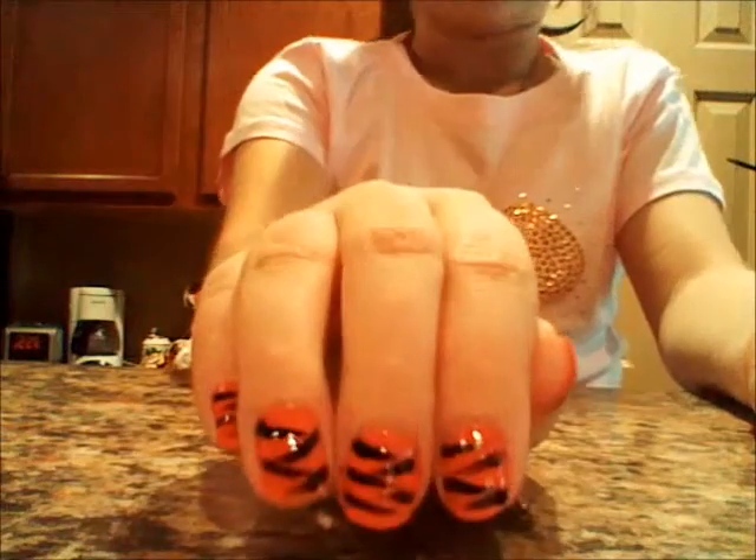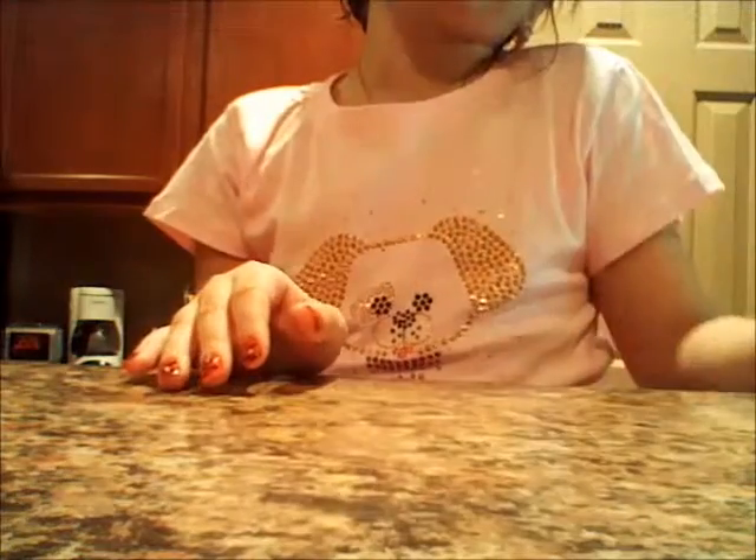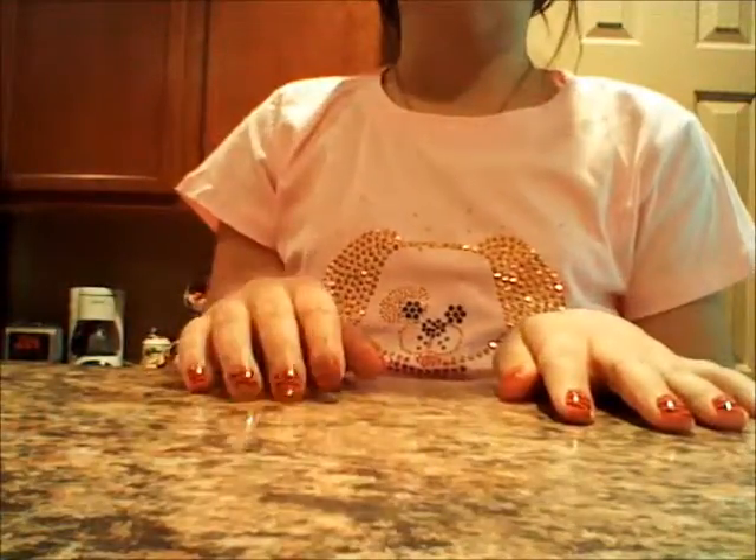So this is what it looks like, and I hope you guys enjoyed this nail tutorial. When this dries I'm going to be applying my top coat, and this is my OPI top coat. Thank you guys for watching, please comment down below and subscribe. Bye!